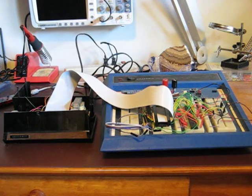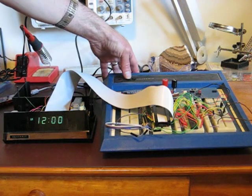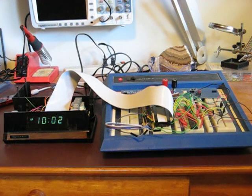Here's my Heathkit clock set up with the breadboarded circuit. I turn on the clock and the controller circuit and the first thing it does is switch to alarm mode and set the alarm to 6:30, which is what I set the alarm to the last time it was turned on. It then switches to time mode and waits for a GPS signal. A minute or two later it gets the time from the GPS and sets the clock.